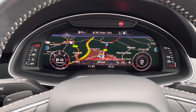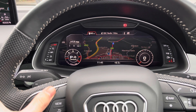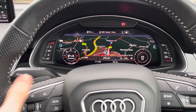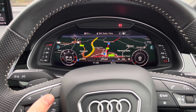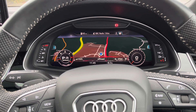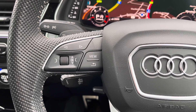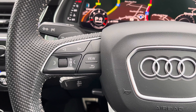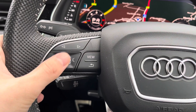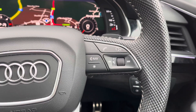Here we have Audi's famous virtual cockpit, currently showing the navigation screen. To flick through these all you have to do is push the button on the left hand side and you can toggle through to look at your radio, your phone connectivity, and then you can also change the size of the dials. Using the little scroll on the left you can zoom in and out. The two buttons on the top go left and right between different screens, the little toggle allows you to zoom in and out of the maps or change your radio station, and the view button changes the dial size.